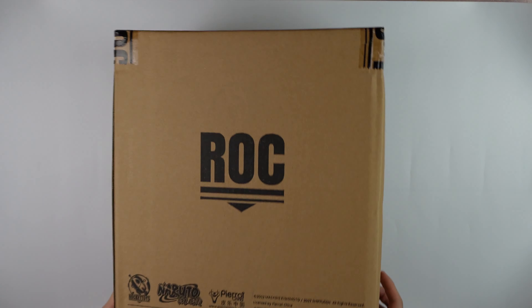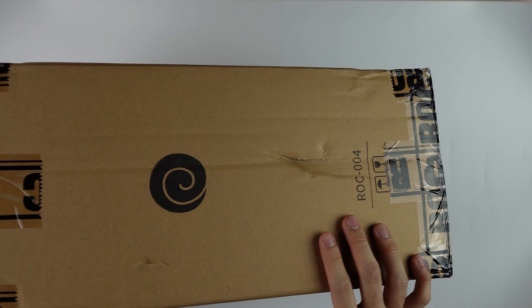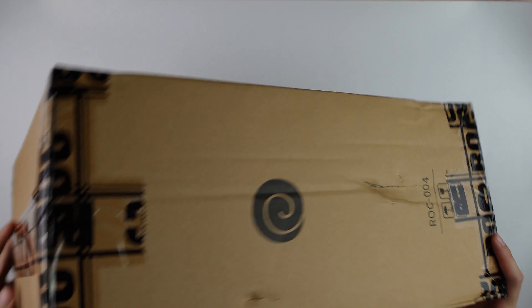Hello, welcome to Be Nice and Collect. We have another Rocket Toys figure. This is ROC004. Sad to say, the box has been damaged due to shipping, but I just hope it's all good inside.